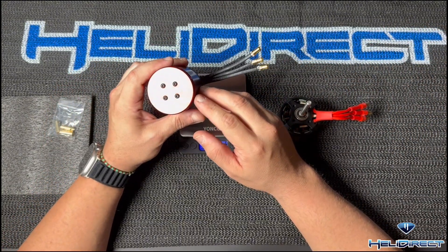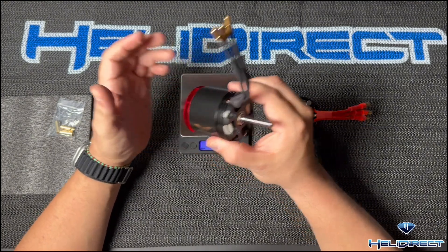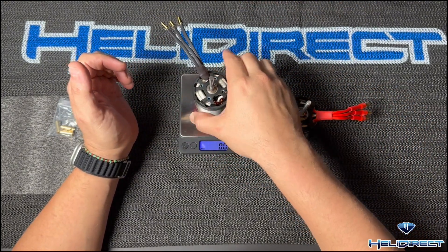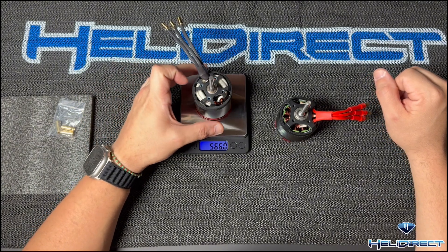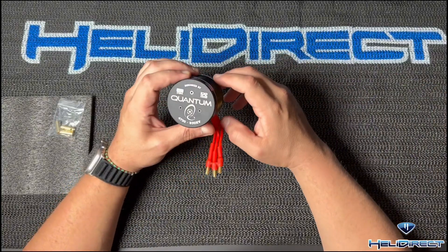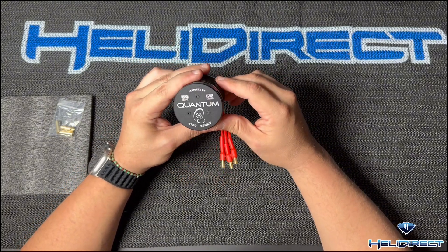Let's go ahead and weigh the X Nova Lightning 4530 525KV that I'll be comparing the Quantum to — 566 grams, 31 grams heavier. I'm going to drop this into the heli and let's get out to the field to test this bad boy.